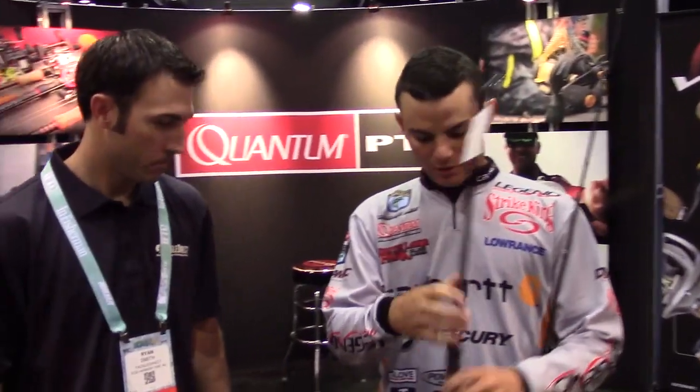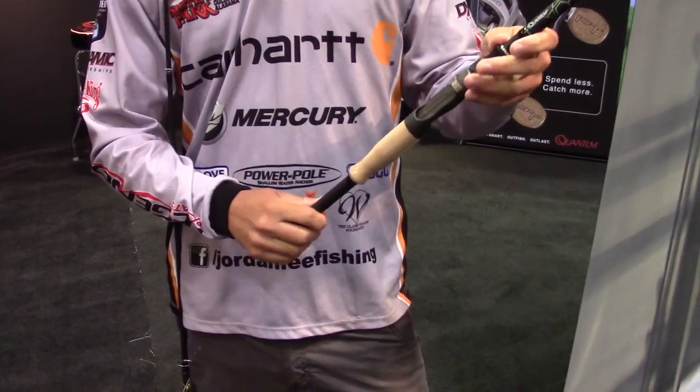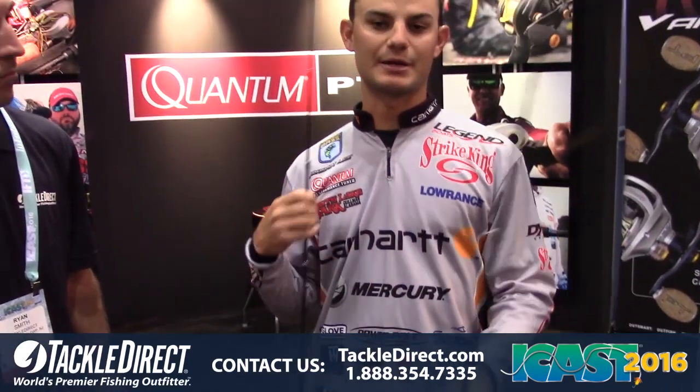It's a really quality rod. We have both cork and the split grip models. And we're doing this for regional — for walleye guys and for the bass guys. More of the split grip style for the bass guys. Really quality rod, we're really excited about it. Check it out — new Quantum Prism.